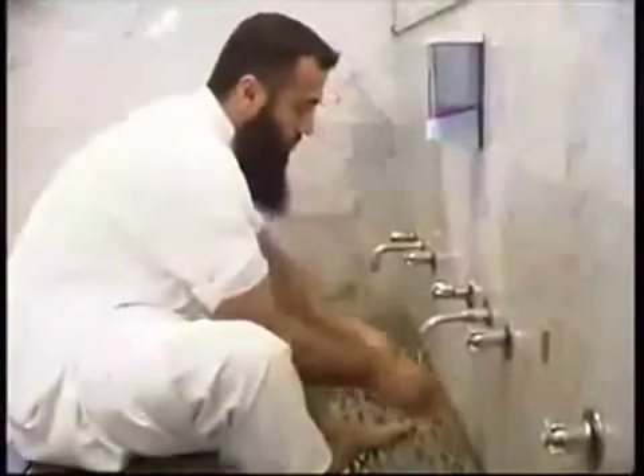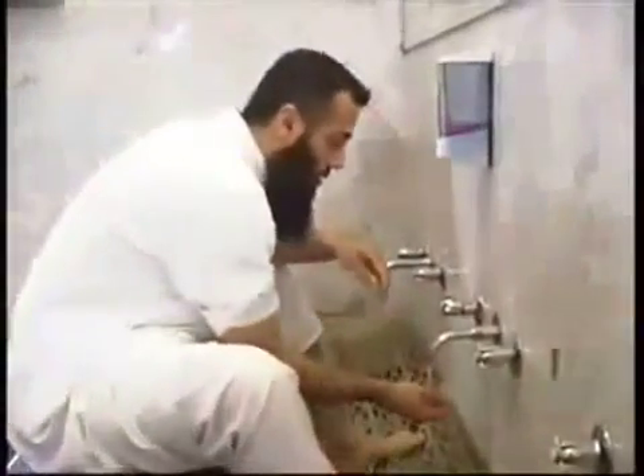The hands must be washed first, from the tips of the fingers to the wrist. This is done three times, starting from the right hand, then repeating the process for the left hand.